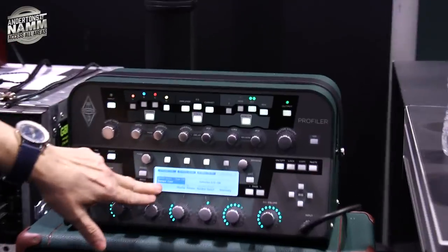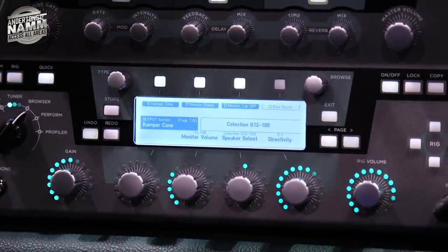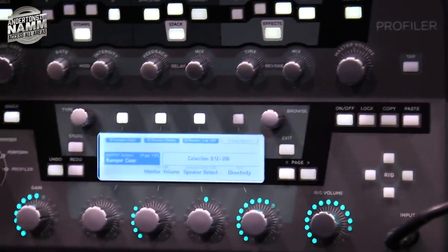So it always sounds guitar-like even when it's on the full range sound. It has a full range option. The intelligence is all done by the Profiler's DSP — it's not in the speaker, it's driven by the DSP. When you run the full range sound the on-axis sound is ultra linear, corrected by the DSP. Then you have the option to go for a guitar speaker sound instead.